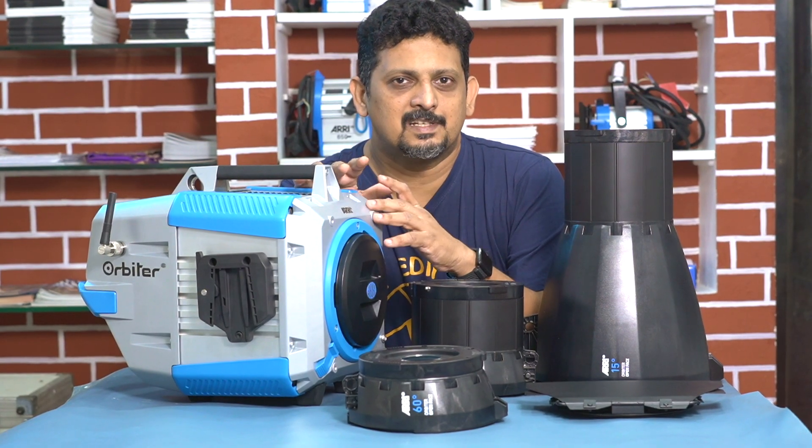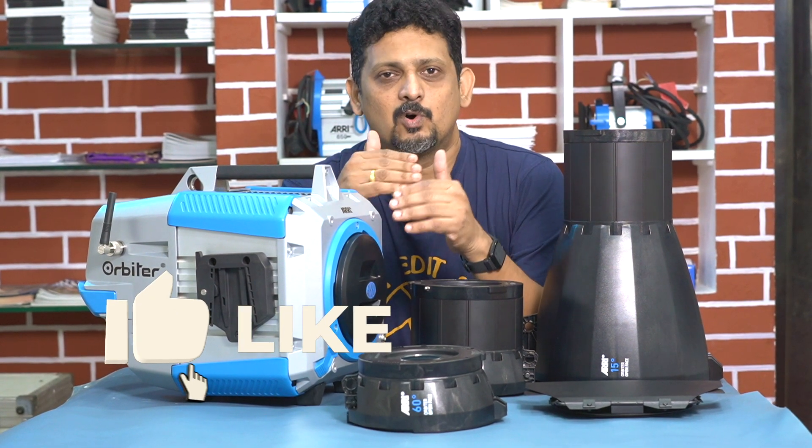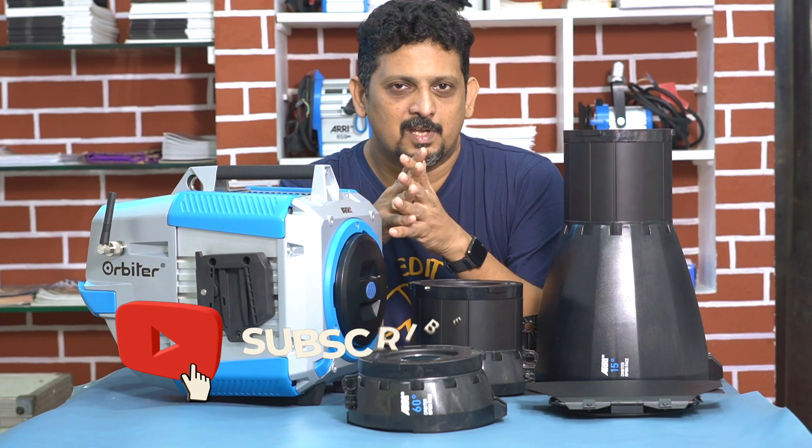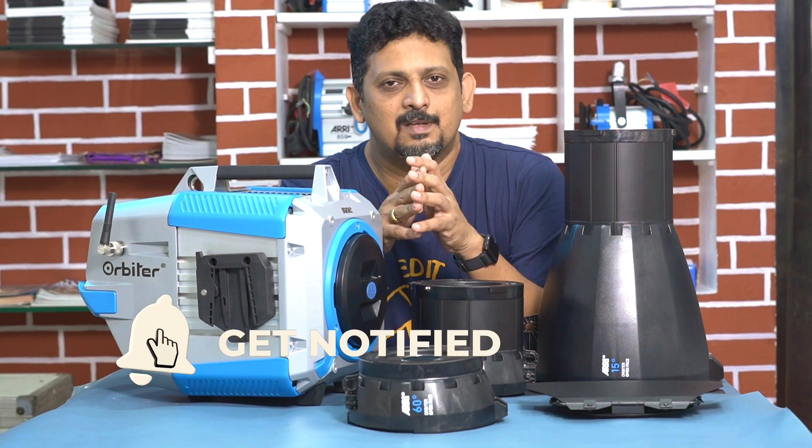We will show you the features of this light, and that's why we are using Lotus Cine equipment, with Mr. Mohan. We are going to explain how to use this. So if you find this video useful, please subscribe to our channel.